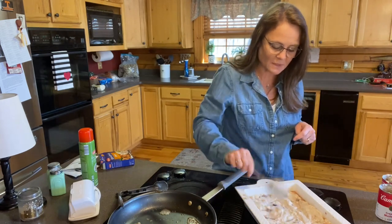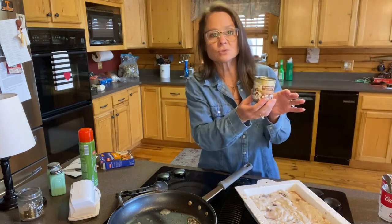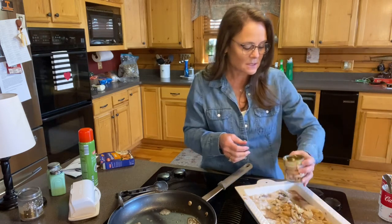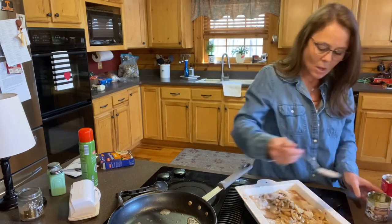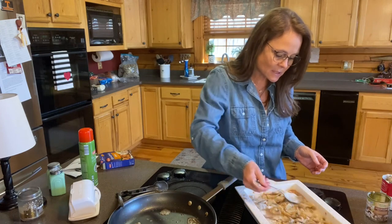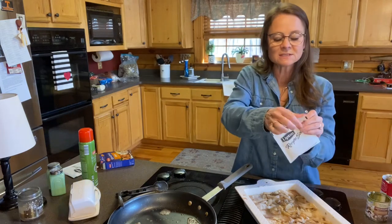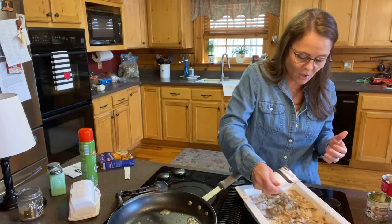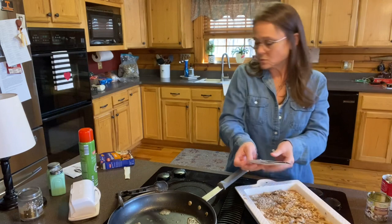I'm also going to put a can of mushrooms on top — I'll spread them all the way across. Davis can just pick them out; he hates mushrooms, and I did too when I was his age. I don't know why taste buds change, but I love mushrooms now, especially cooked in something like this. Then here is the magic sauce — the Lipton onion soup. I'm sprinkling both packets all over the top. Oh, this just makes it so good.